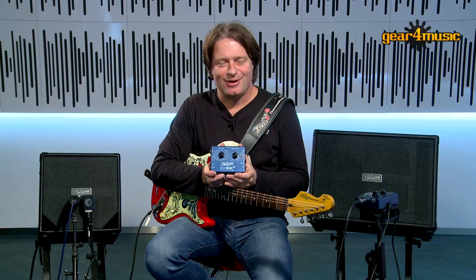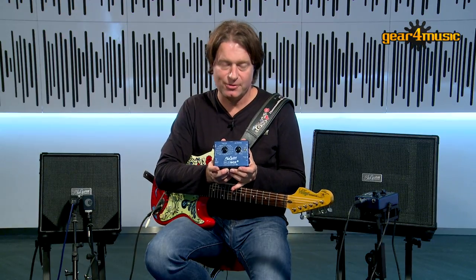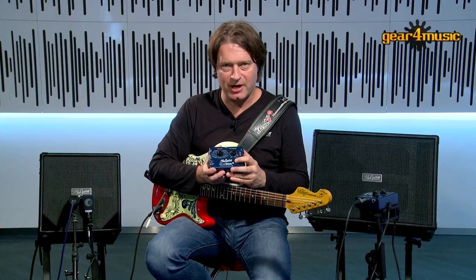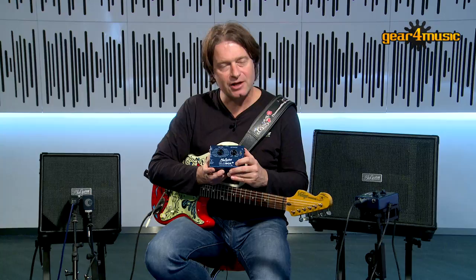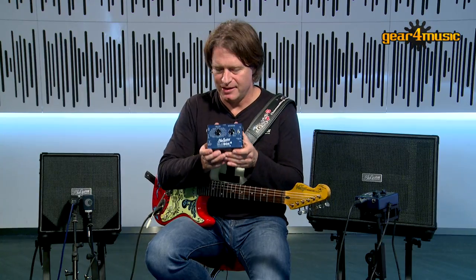Hi everyone, I'm Thomas Blug from Blue Guitar and I'm here at the Gear 4 Music Studios to show you our new Blue Box. The Blue Box is a professional speaker emulator using IR technology. It's got 16 great tones and it's very easy to use. Let's have a look.